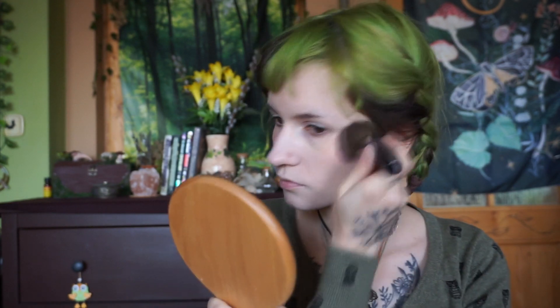Next I'm using blush from Essence in shade B Fitting. And I'm going to put a bit of translucent powder on top — I have this one from Skinfood, it's ages old, but whatever, it is just powder.